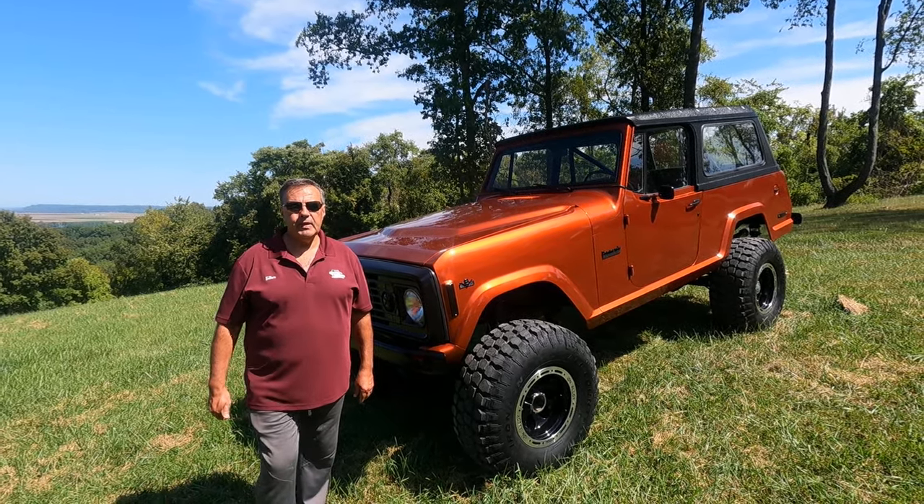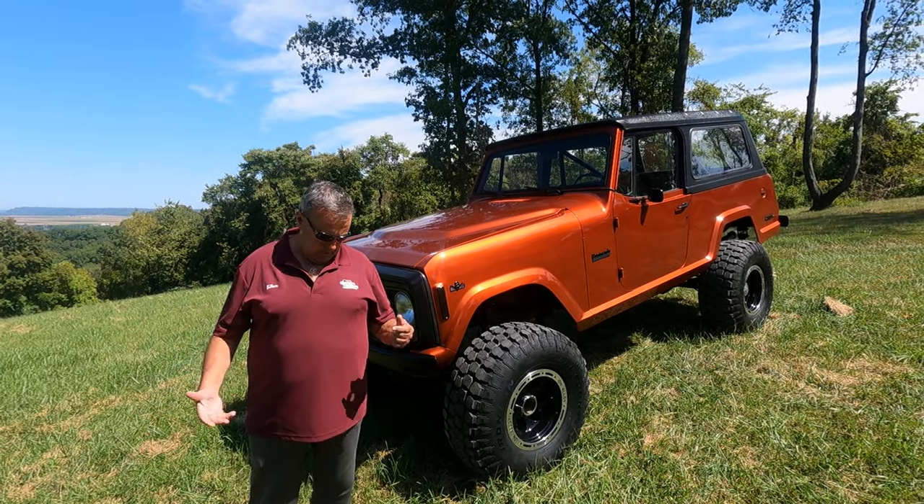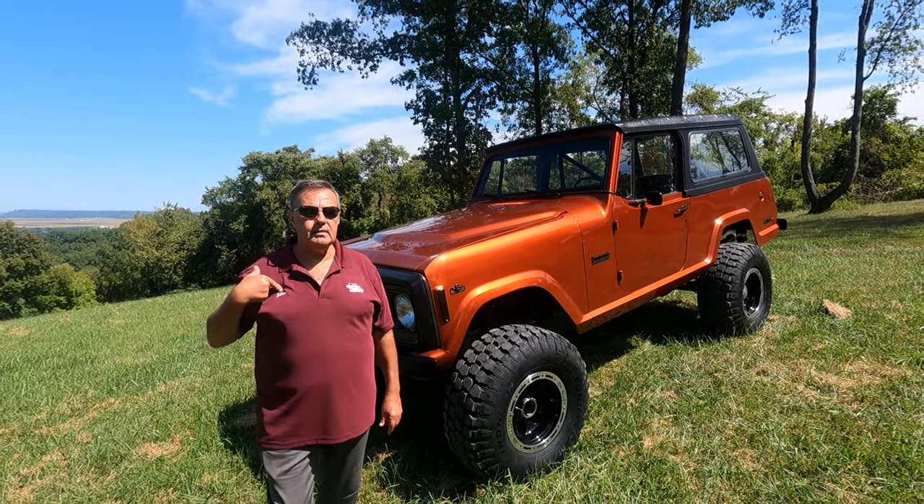Hi, this is Mark from the Jeepster Man. As you can see they get us mixed up — which one's the dad, which one's the son. It says 'father' on it. That's me, the dad, Mark.